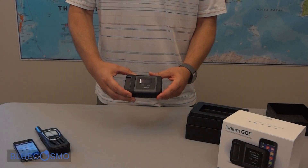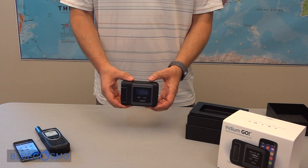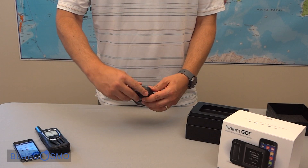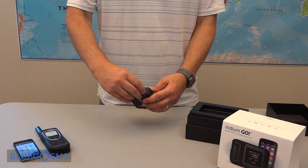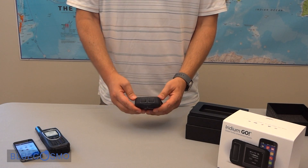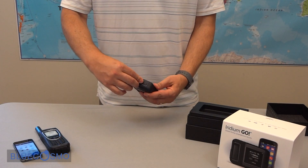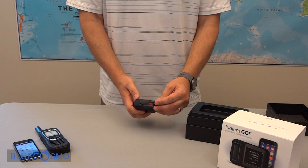Right on top here we have the Go device. Pretty simple. It has a power button on the top. On the side here we have an external antenna connector to connect your different Iridium antennas for external use. On the other side we have the micro USB connector to charge the device. We also have the emergency SOS button.